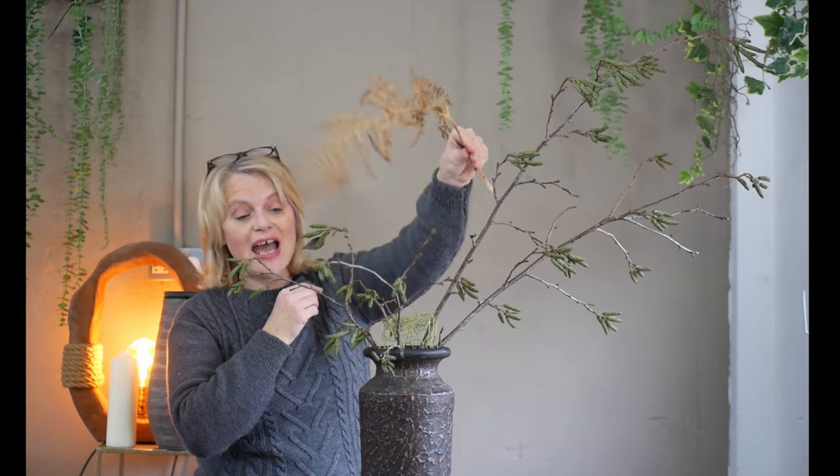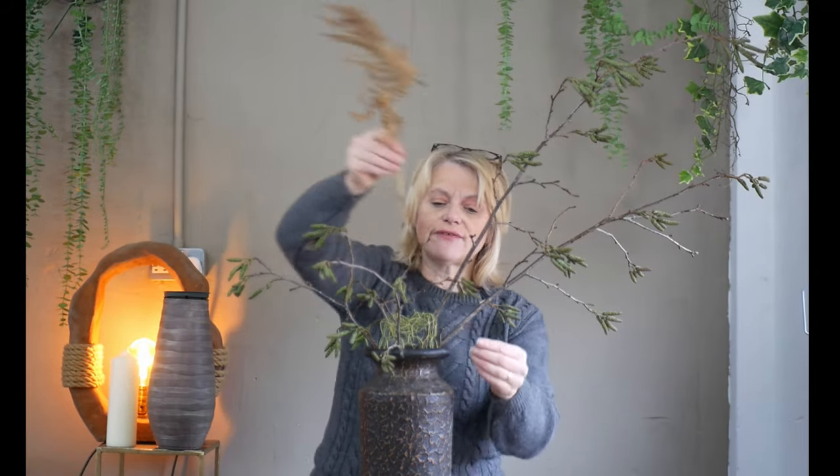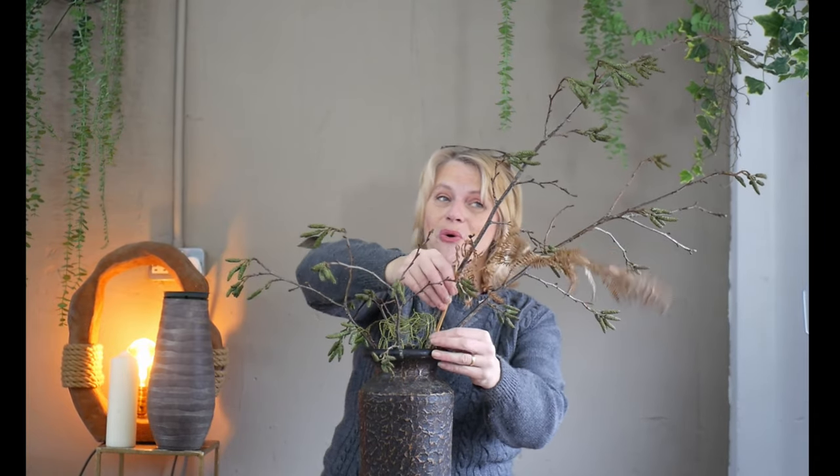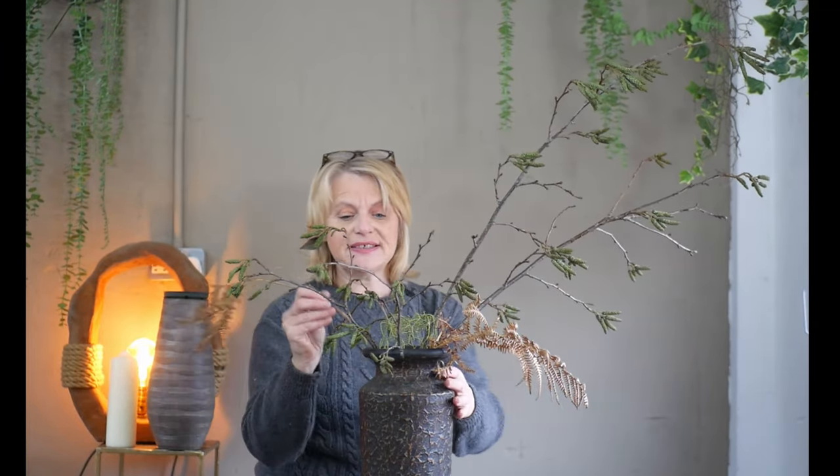I've got some wonderful dried bracken, and I love through the autumn and winter being able to use it - the colour is just wonderful and it links beautifully with the textured pattern on my container. Because it's dried it doesn't have to go all the way into your foam - and I'm not even using foam - so you can sit different-sized pieces into the wire mesh without worrying about it going all the way to the bottom.